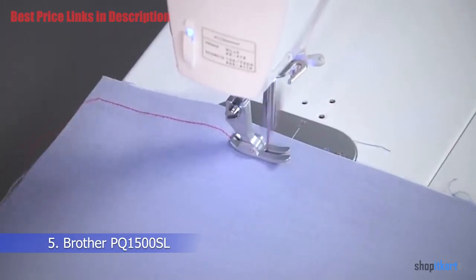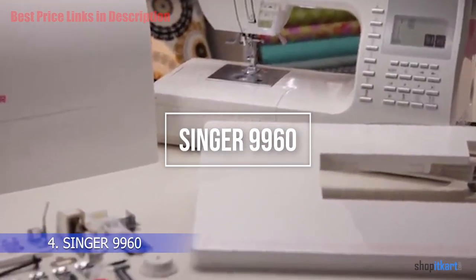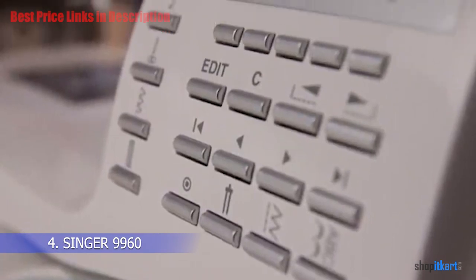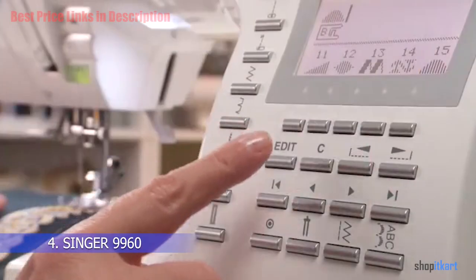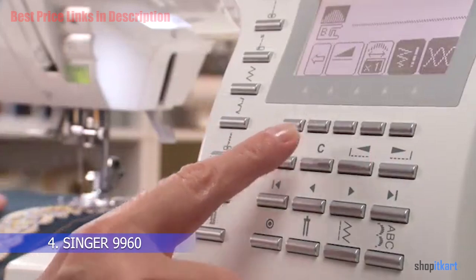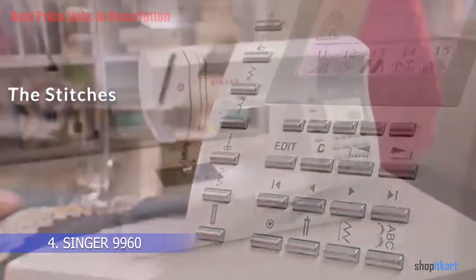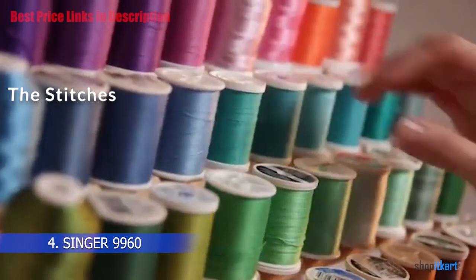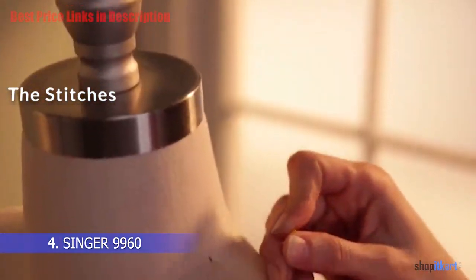The next machine on our list is the Singer 9960 portable sewing machine. The Singer 9960 really stands out from the pack with noticeably fast sewing speeds, an extensive stitch pattern selection, and automatic tension control and thread cutting. Perhaps the biggest attraction of the Singer Quantum Stylist is its huge number of custom stitches.